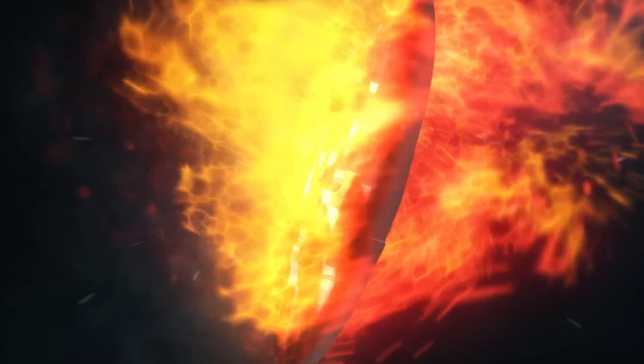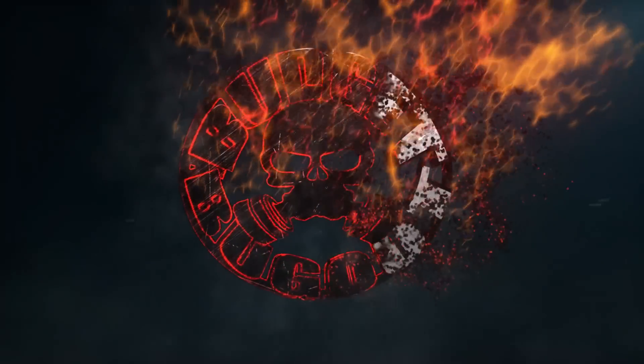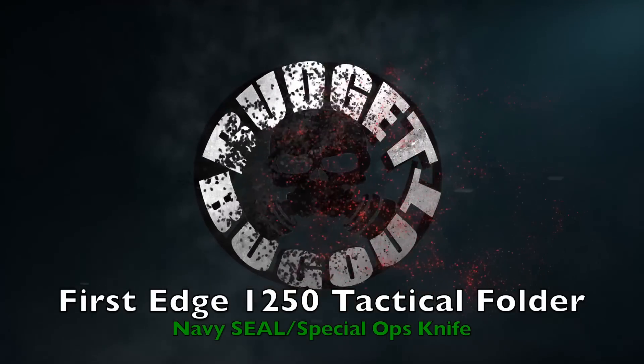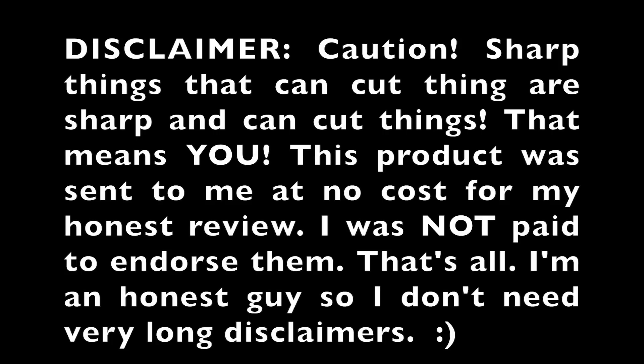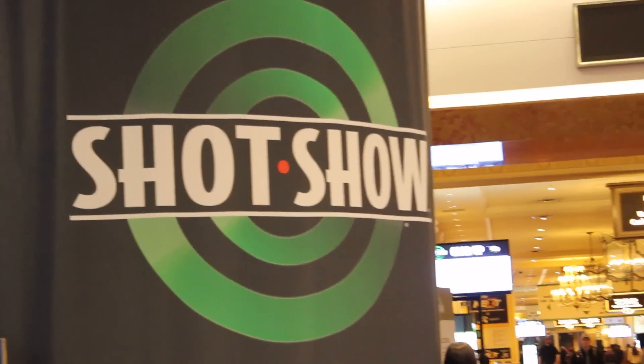It's BudgetBugOut, and today we're going to be talking about a tactical knife made for and used by active duty special operations military. Coming at you from a very damp Korea, in this video I'm going to be talking about the First Edge knife that I received from SHOT Show at the First Edge booth. They seem like very nice guys.